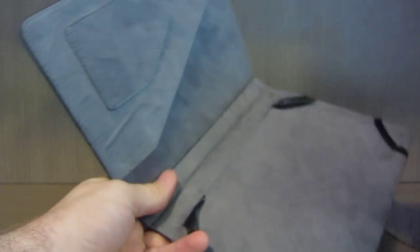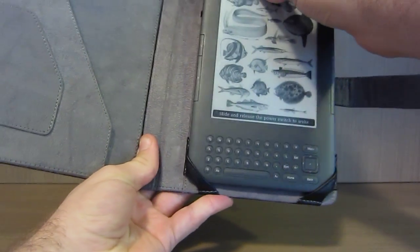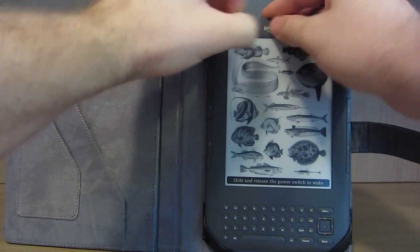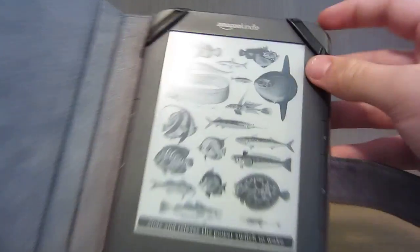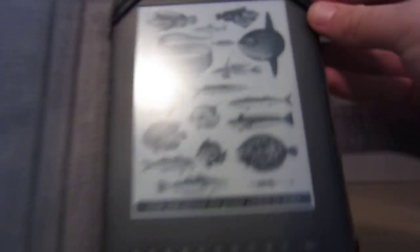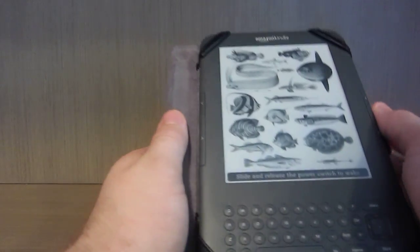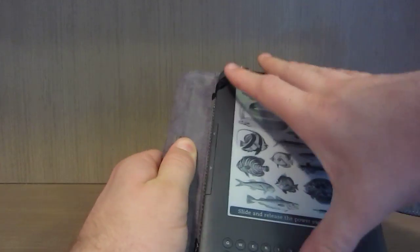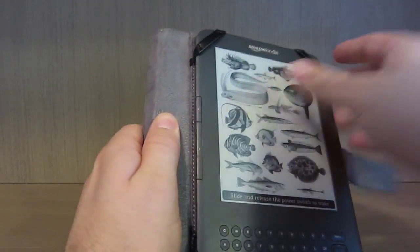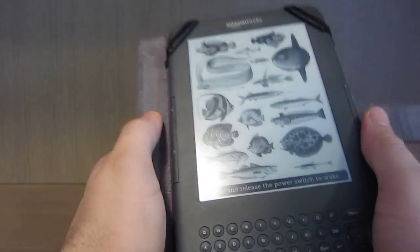If I just go ahead and put the Kindle in - the Kindle just slides into the bottom two corners like so. Then you just flip these two elastic bands over the top. The elastic bands also have a bit of leather at the top to tie in with everything and make it look nice. Once it's in, it's not going to go anywhere - it's really quite difficult to move up and down.